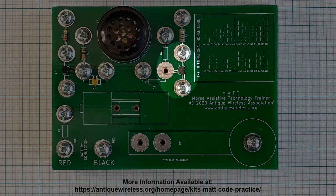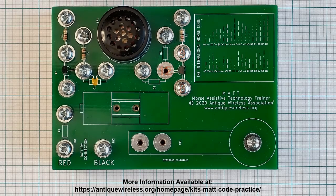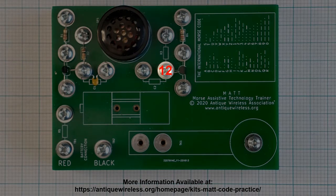Locate the transistor that has the center lead pointing away from the flat side, identified as Q2 on the circuit board. Position one lead under the washer at position 8 as illustrated on the printed circuit board. Tighten the screw. The opposite lead should be under the washer at position 9. At position 9, verify that the transistor lead and the resistor lead are under the washer on opposite sides of the screw, and that the middle transistor lead is over position 12. Tighten the screw at position 9 and cut off the excess lead. Install a number 6 by 1½ inch long screw and two washers at position 12. The center transistor lead should be under the washer.